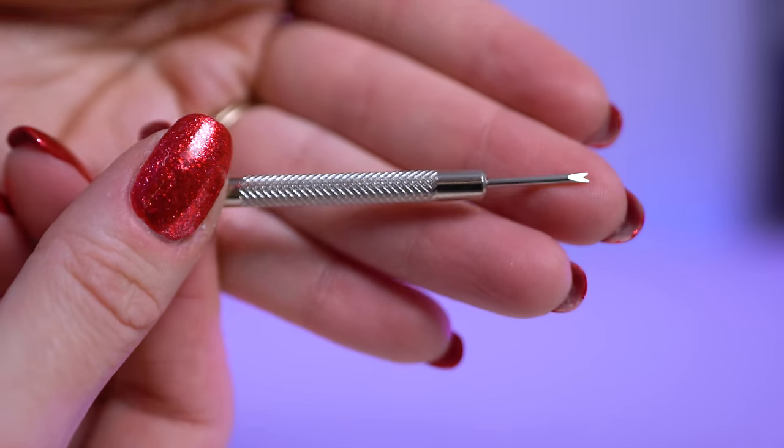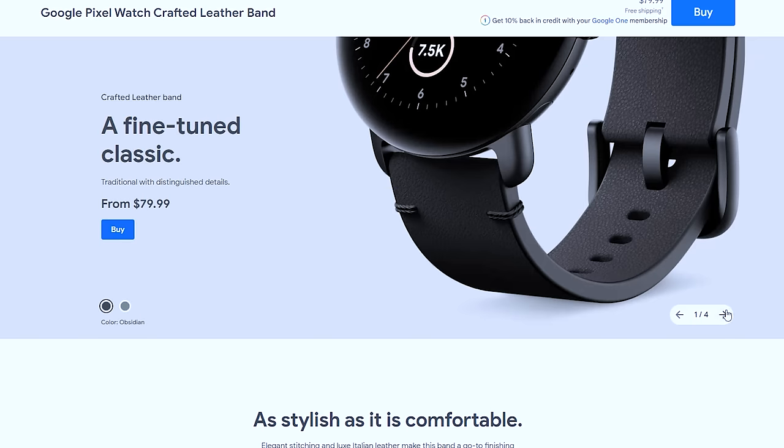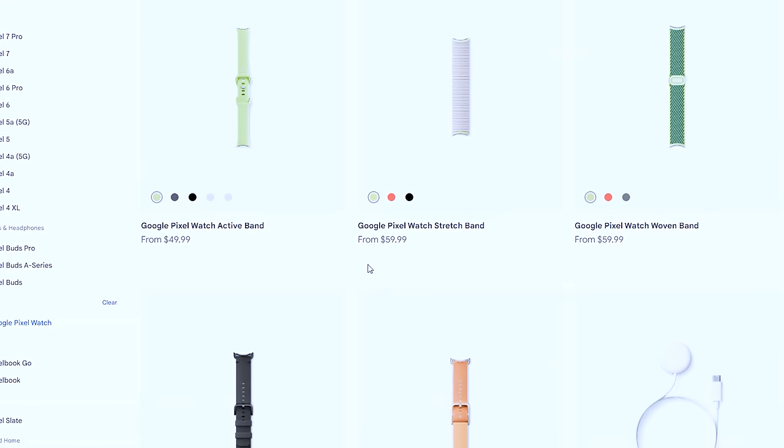You can use a spring bar tool to remove the leather band and replace it with other 20mm bands. I find it pretty annoying that they don't just sell some kind of adapter mount with a 20mm connector, and they kind of force you into buying the $80 leather bands if you want better customization, because the current options for Pixel Watch bands available from third parties and from Google themselves are pretty slim pickings — basically leather black ones, a few woven ones, all in pretty dark colors, and silicon ones. But silicon gives me a rash.